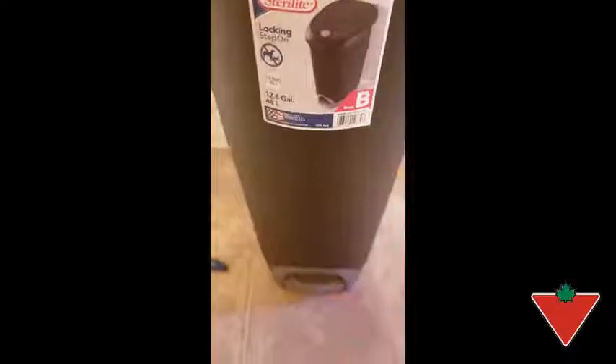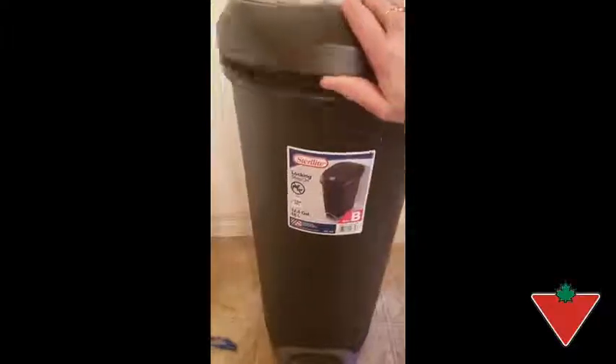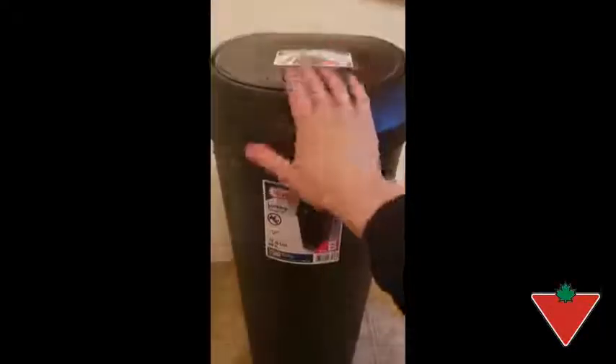So no having to touch the dirty garbage can. Overall, it is a great feature, and also the lid comes out so you can put your garbage bag in and keep it secure.